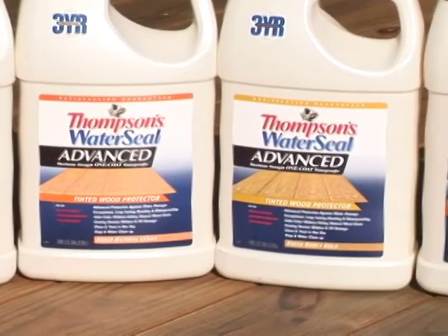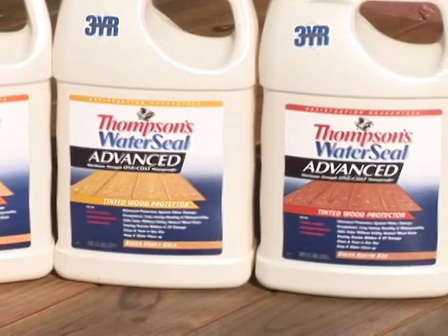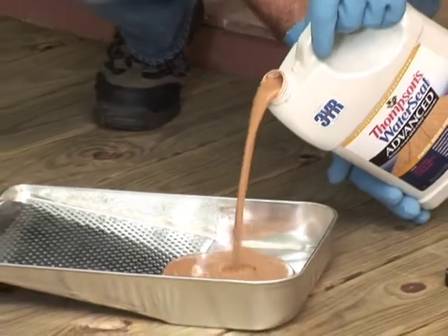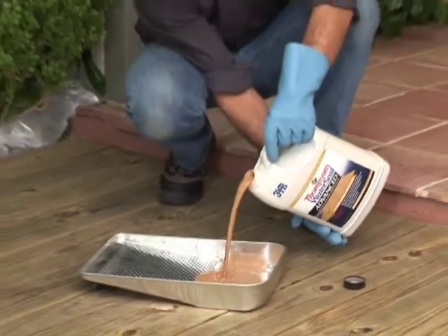The Thompson's WaterSeal Advanced Waterproofer line also offers great convenience features like low odor as well as simple soap and water cleanup. So let's get started. As you can see, I have a new deck here, and I've chosen Honey Gold for it.